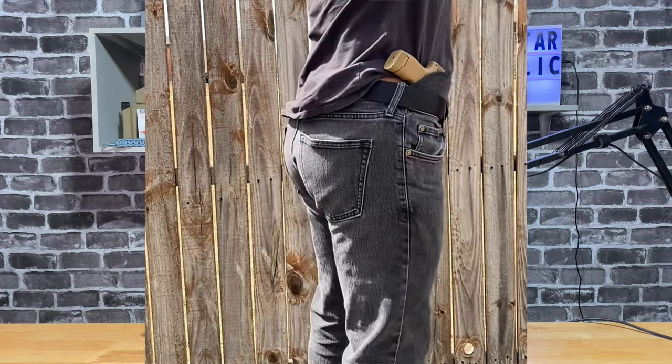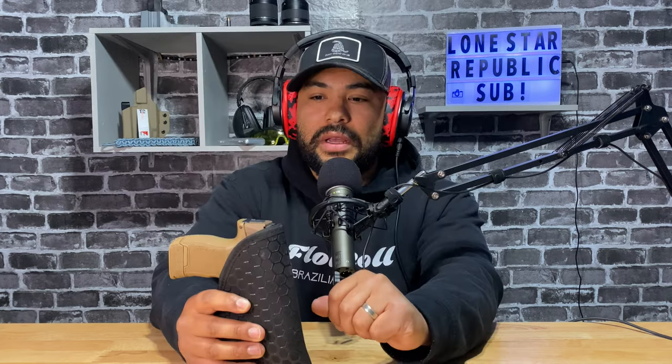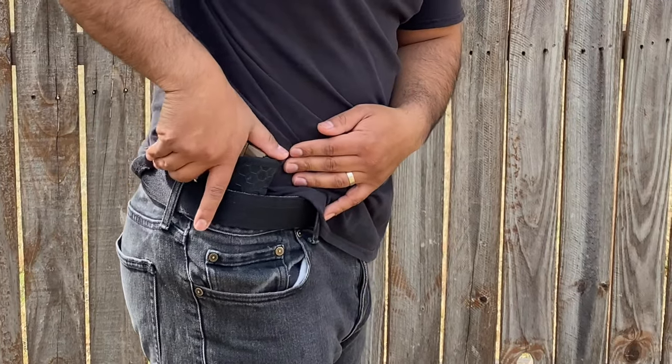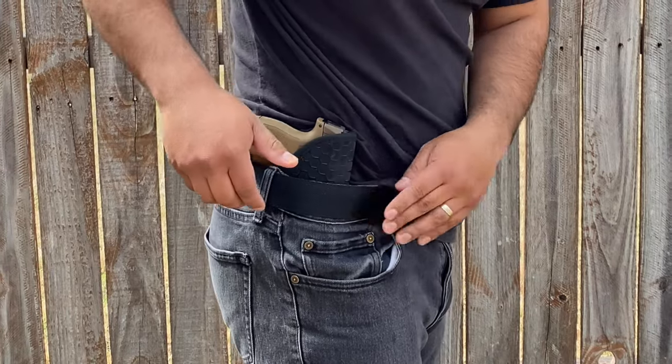Another issue I found is that because it moves, it drops down into your pants — not completely, but enough that it makes it really difficult to get a good grip to draw the gun. It's slipping down and you can't get your fingers around the grip, which is a dangerous problem. I did a lot of dry-fire practice attempts and kept running into that issue.